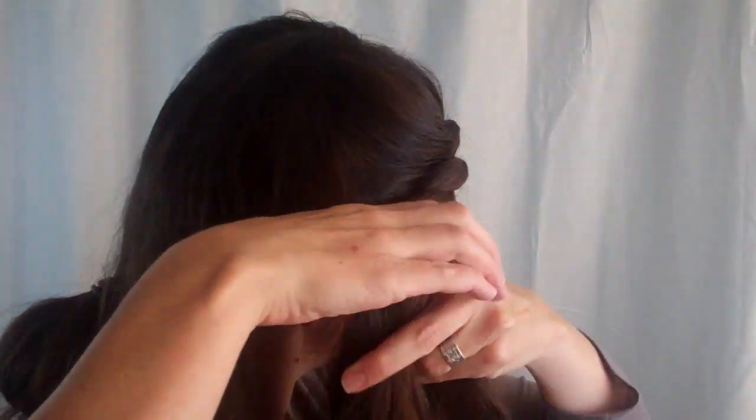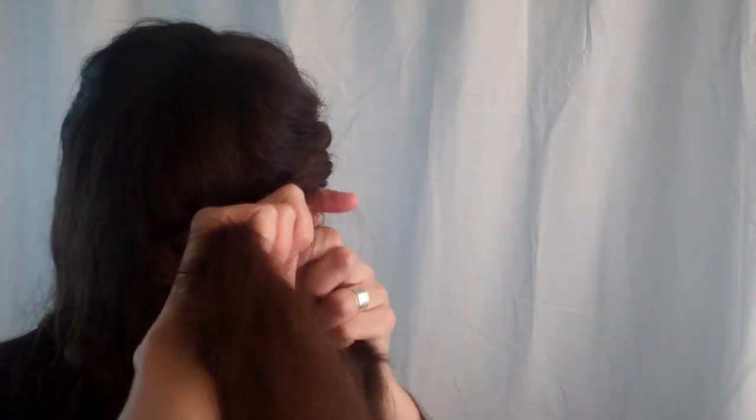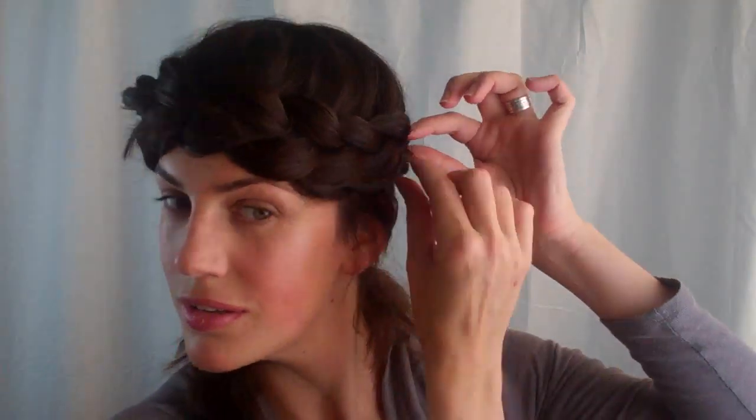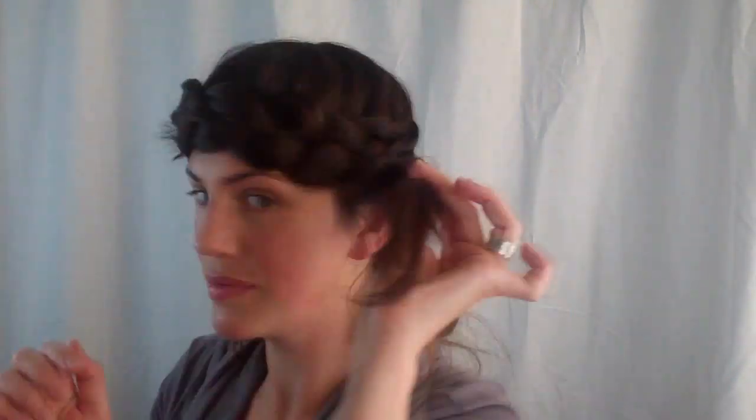Continue until you have no more hair to braid into, to plait into your braid. And then just plait down the lengths. Now you're going to volumise your plait to make it look as big and voluminous as your Dutch braid by just pulling on the edges — you can also pull around your face — to spread the plait out and make it look as big and poofy as possible.